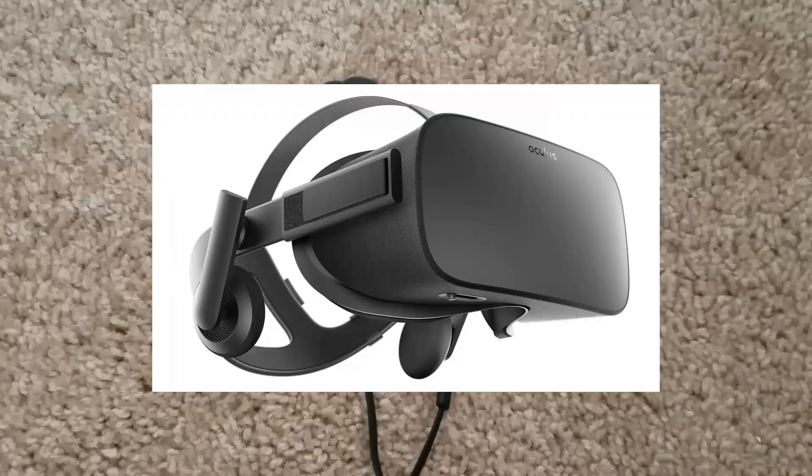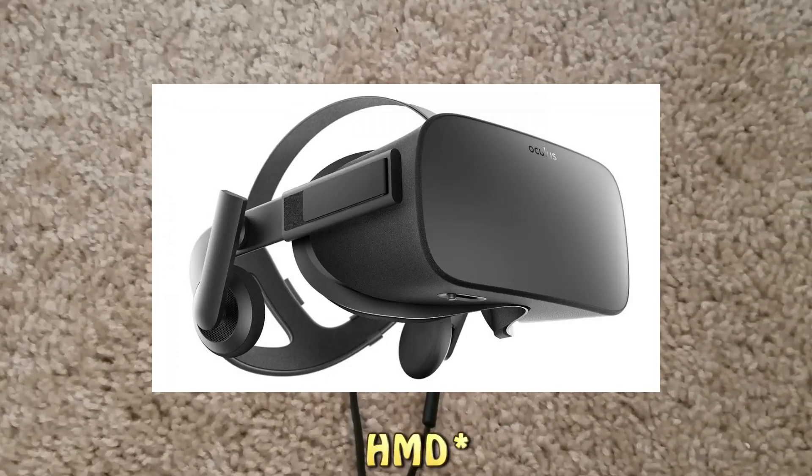It came with some little HTC earbuds — no mic, just some little earbuds to plug in the back of the headset. I kind of wish they would have done what Oculus did and just made headphones connected to the headset all the time. Because it gets pretty difficult trying to find your headphones when you have a VR headset on and trying to get them in your ear. I like how Oculus has them — you can just put it all on in one big motion and you've got sound automatically without having to try to put headphones on after putting on the headset. I think they should have done it the way Oculus did it and just had the headphones connected to the headset.